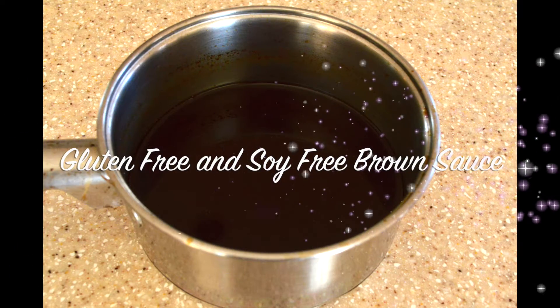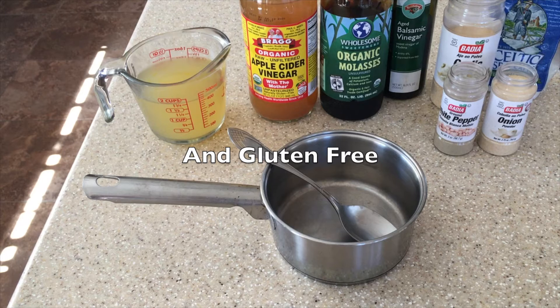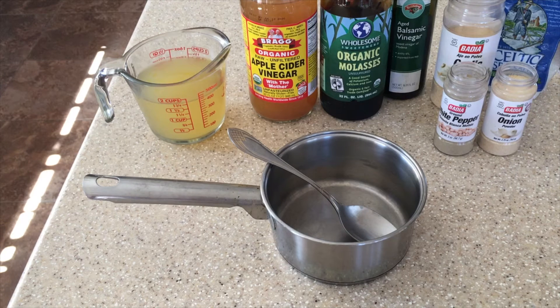We're going to make a gluten-free and soy-free brown sauce. Normally you would use soy sauce, but we're not going to use anything that has soy in it to make this brown sauce.